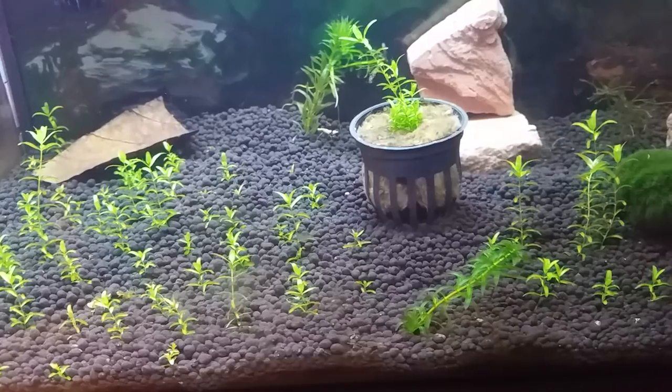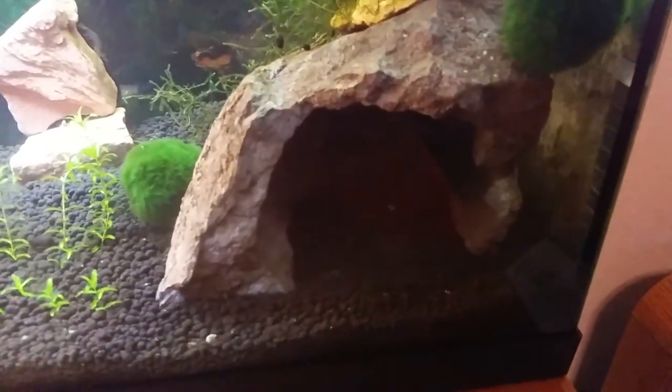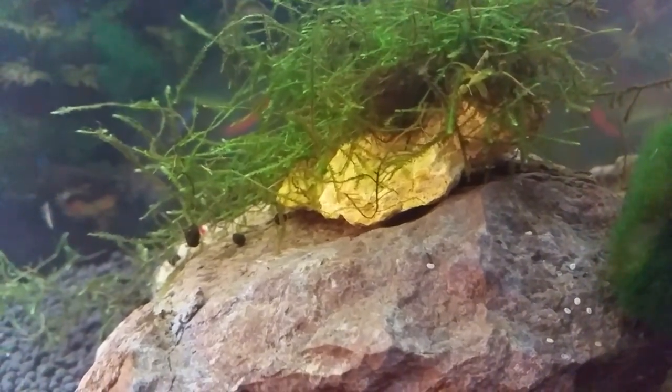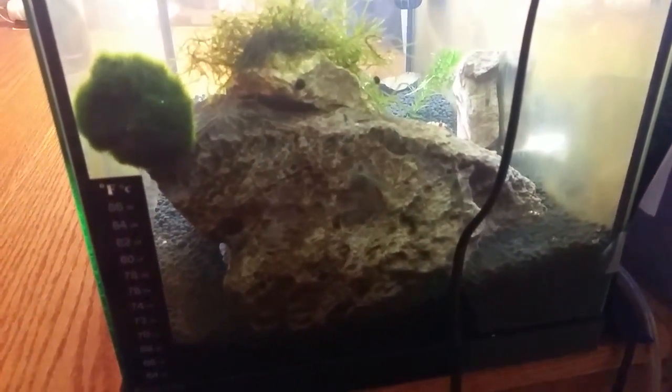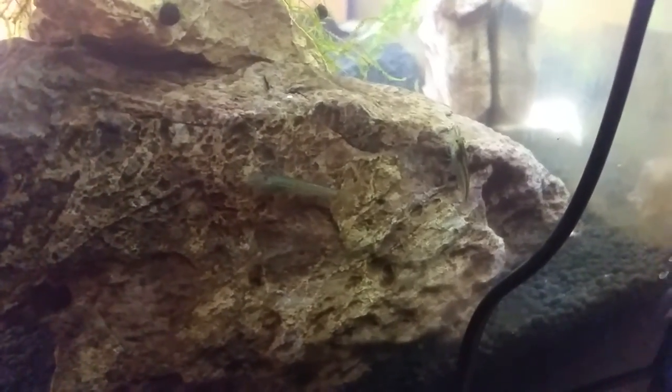You can sort of see that one shrimp in the cave — they like to come in here and molt. None of my shrimp molt outside of this cave; they absolutely love molting in it, and occasionally they'll go underneath the Java moss to molt, but 99% of the time it's inside this cave. If you have a shrimp tank, I would highly recommend you get a nice deep cave — this one covers most of the width of the tank.